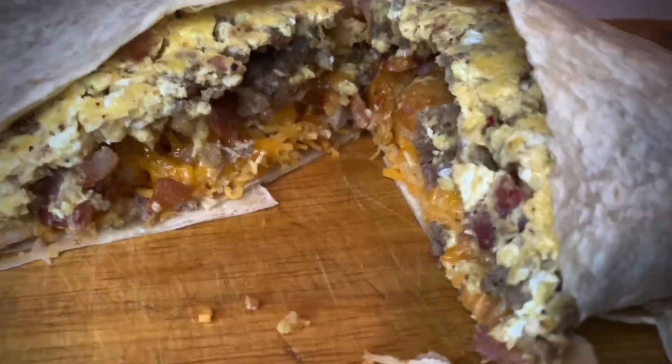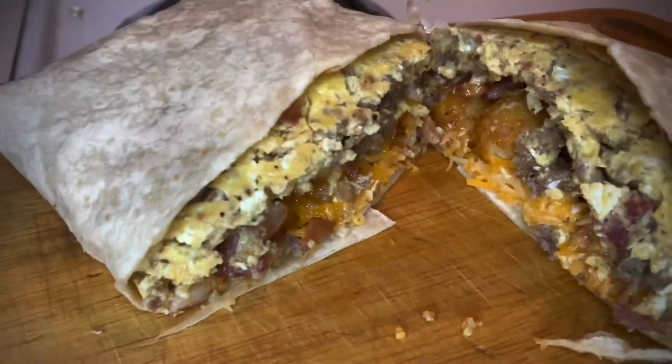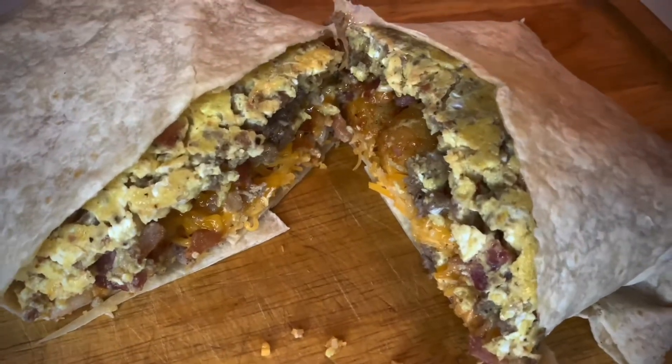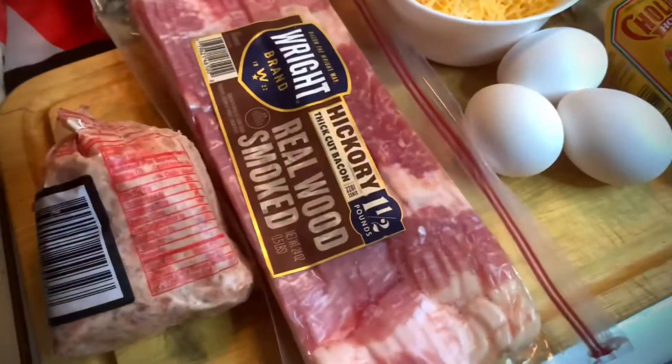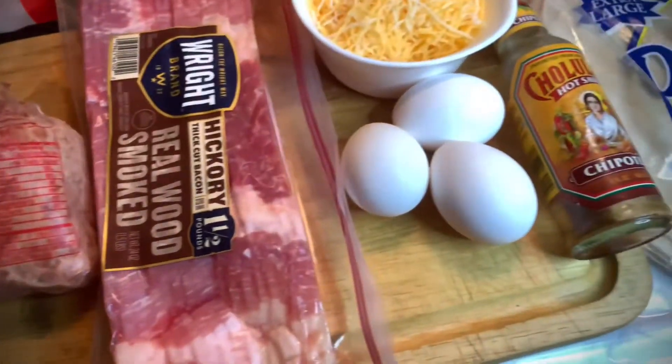Welcome to the big breakfast burrito on Top Jimmy Cooks — because they think you're unremarkable and we prove them wrong. When you're starting any kind of a giant breakfast burrito, everything starts with those ingredients.